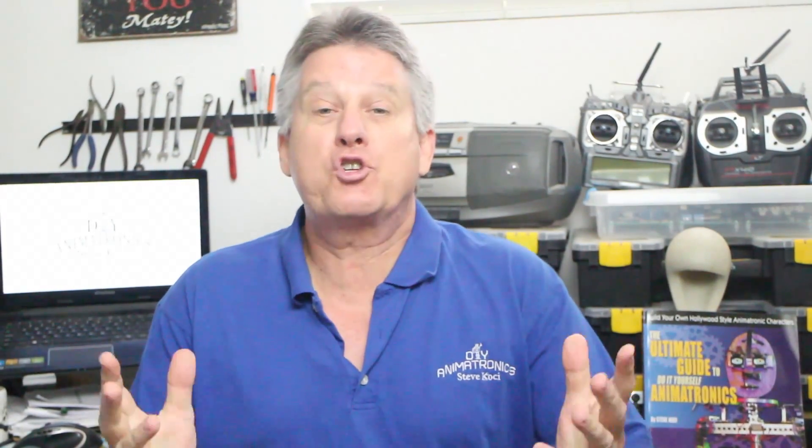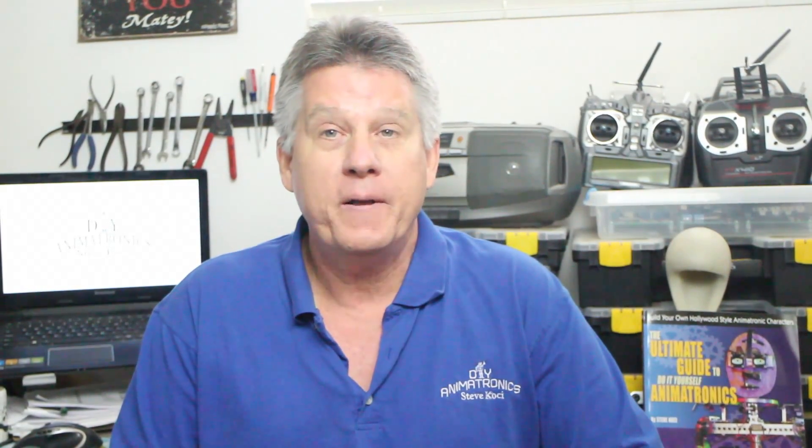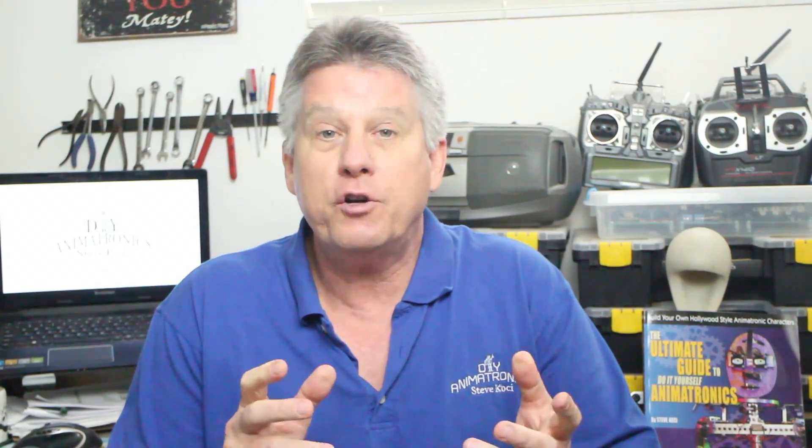Welcome and thanks for joining me back here at the workbench where I'm super excited to share a new project I've been working on with the folks over at AdaCore. If you're joining us for the first time, take a second to click that subscribe button and hit that bell so you get notified whenever we have updates.